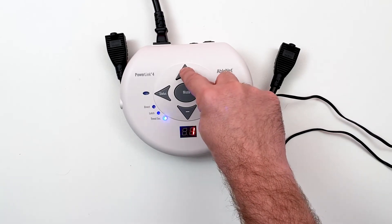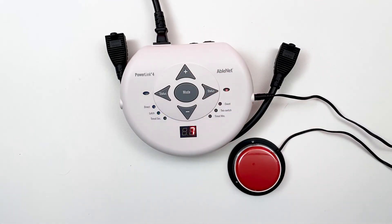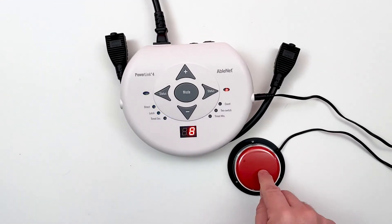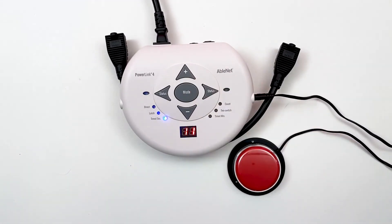The display counter will show the time set and, once a switch is activated, countdown to 1. Press the up or down arrow during activation to adjust the amount of time remaining.